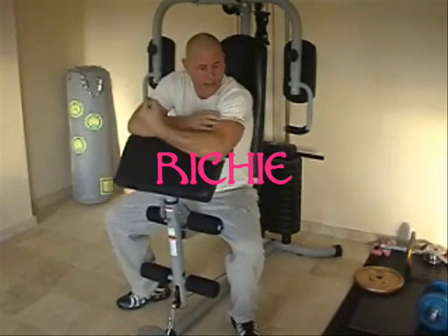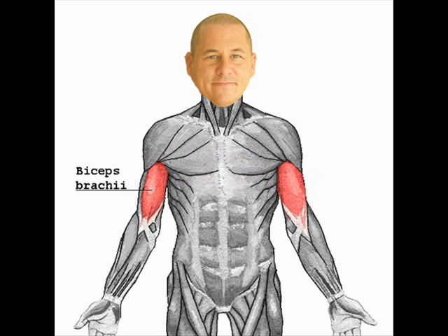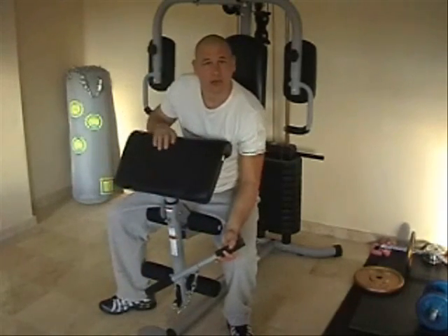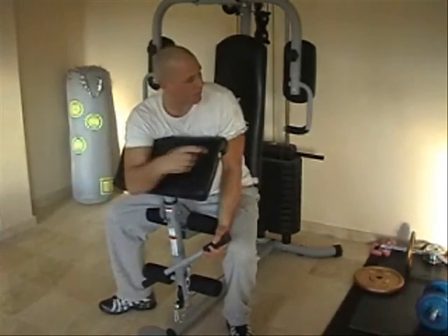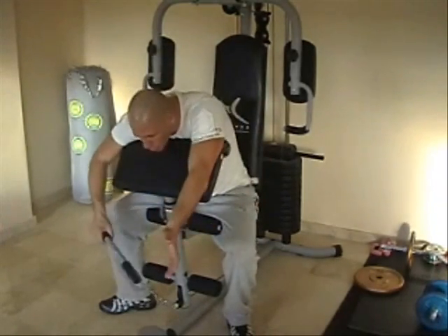The next one is biceps, that's the front of your arm muscle. There's two ways to do this. If you haven't got one of these, I'll show you how to do it in a minute. But this came with this machine, so I've got it. It's quite good because you can actually use it with your dumbbells — that's all I use it for. I don't really use it for this, but you may want to.